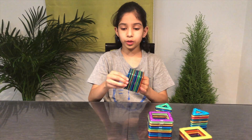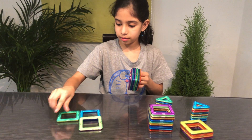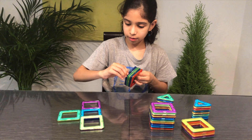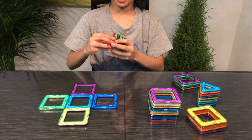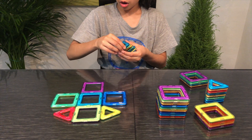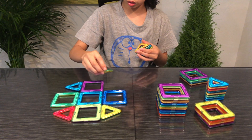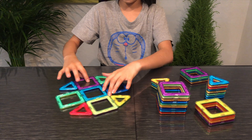First, take the square blocks and make a cross. Then take 4 triangles and put them on the sides of any 2 squares on opposite sides and join it.